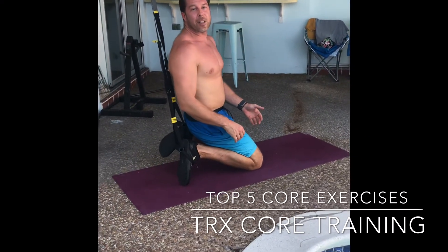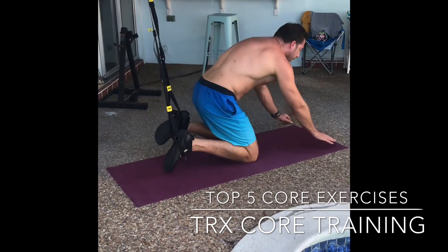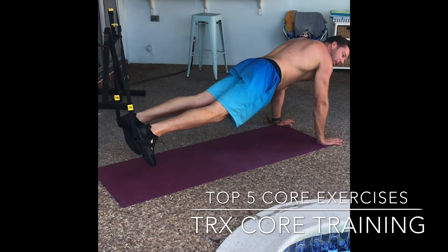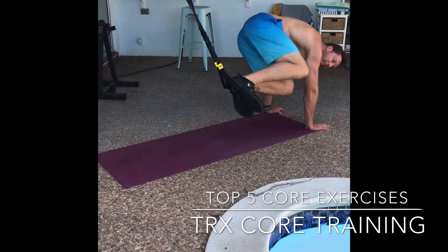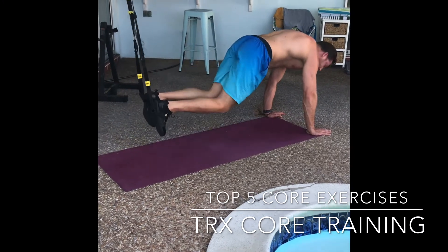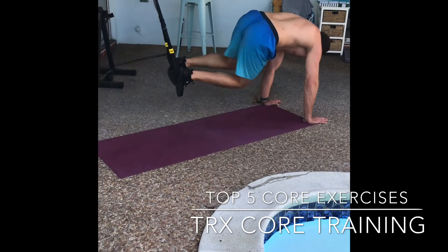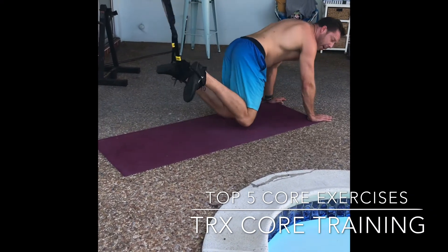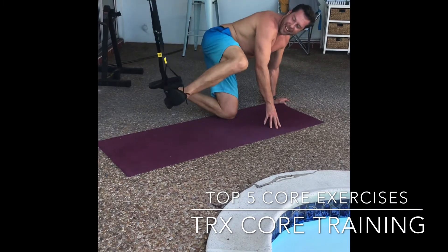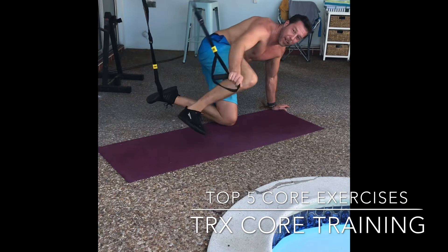Our next exercise, number four, is the oblique knee tuck. We're getting into that push-up position. You're going to tuck your knees up from one side right to the other — slow and controlled. No swinging. Good steady motion. And if you get stuck, just use that hand to free your foot.